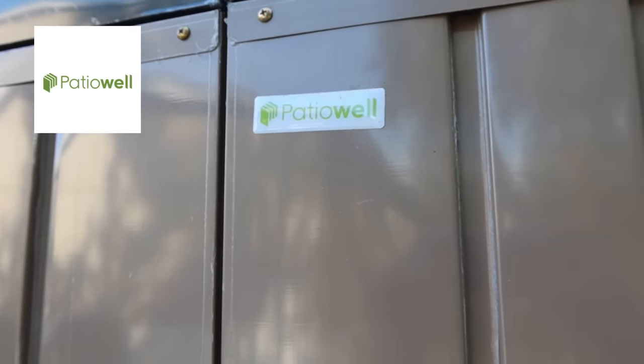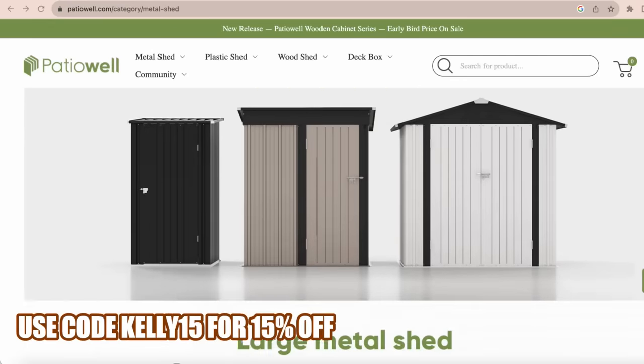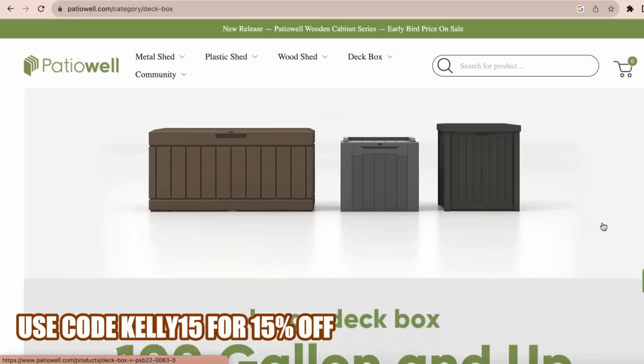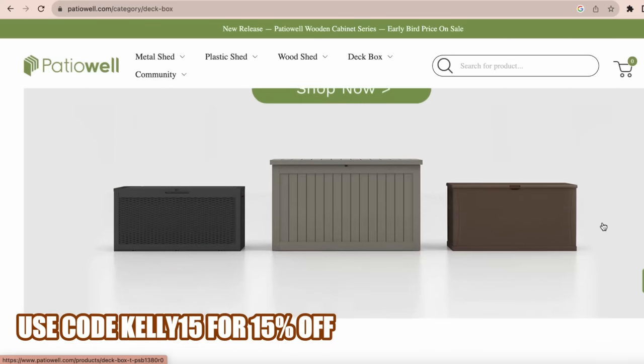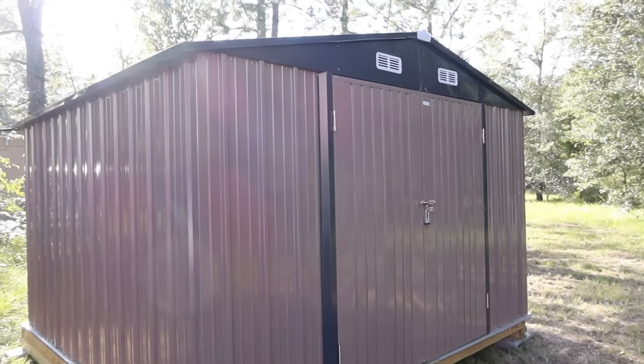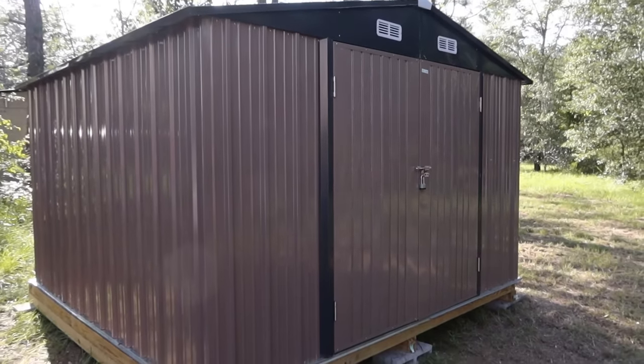This shed is by Patio Well, and I want to thank Patio Well for sponsoring today's video. They have several sizes of these metal sheds, deck boxes, and they're also soon releasing plastic sheds as well. I'm going to back up and share the assembly process. We did have to build a floor for this shed, so I'll be sharing that as well as the shed assembly. Then when we come back, I'm going to start moving stuff in and getting it organized.